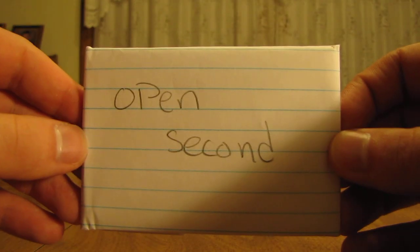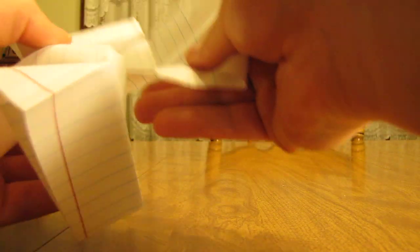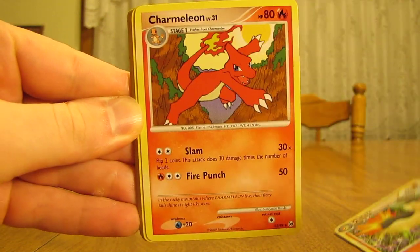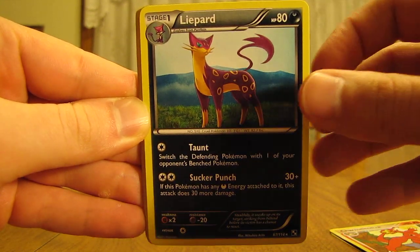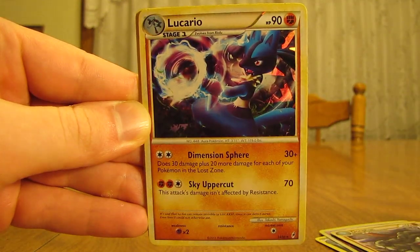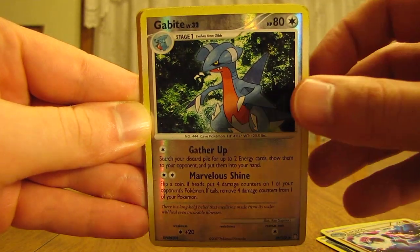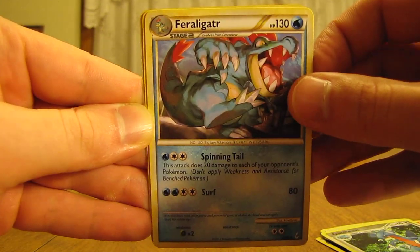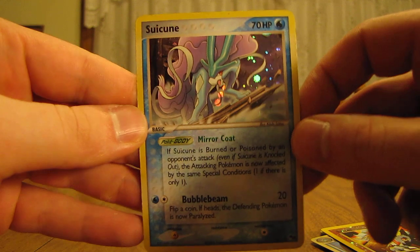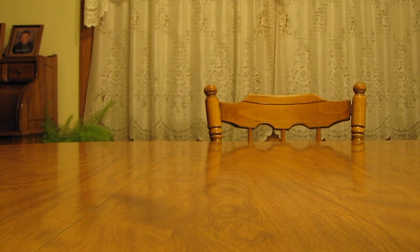Next up, the one that says to open second. So we have Quilava, Charmeleon, Lippard which is a rare, Glade Hollow, Donphan, Lucario, Gabite, Feraligatr, Entei Promo, and Suicune Holo from the P.O.P. Series 2 set. So some definitely nice promo cards in this Free Cards by Mail package.